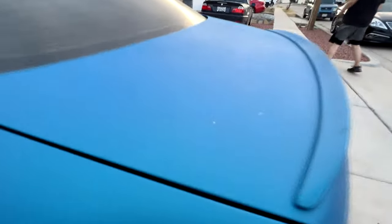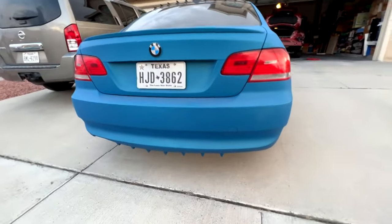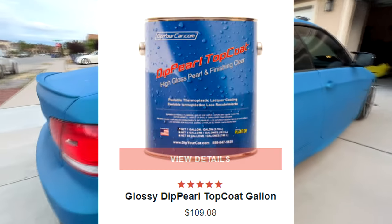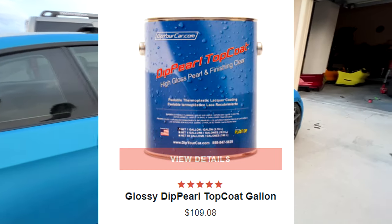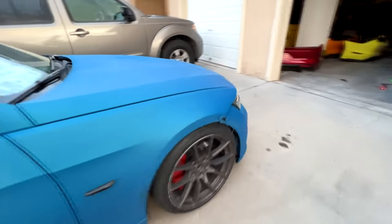Most of these DipYourCar.com kits have a matte finish to them, which makes it look like a vinyl wrap. They do sell a glossy top coat on the side for like $100 a gallon, but I wanted to try the basic ones for my first dip job to get a hang of it.